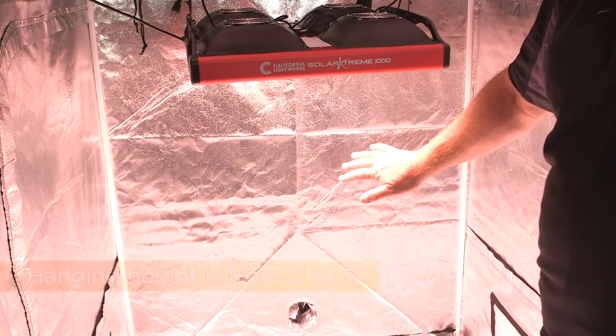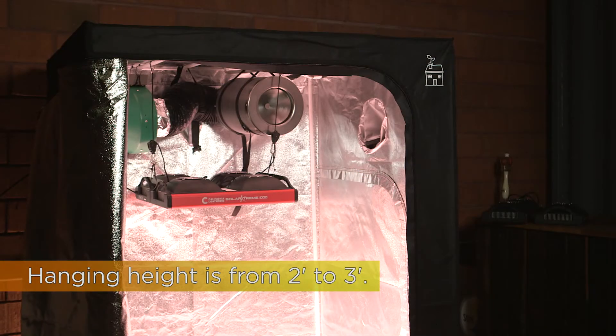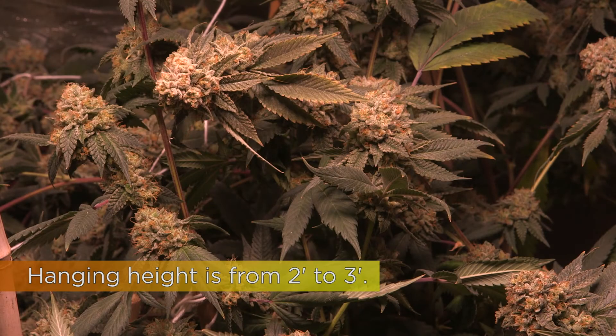The recommended hanging height is from 2 to 3 feet over the canopy. It's especially good in a tent because you have a very wide angle, so you get great reflection off the sides of the tent, or in an application where you need to get really a lot closer to the plants.